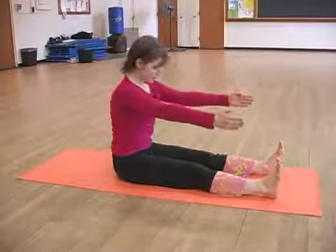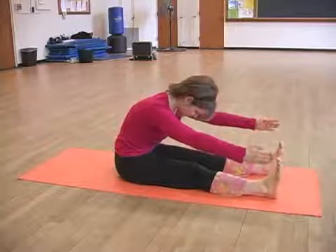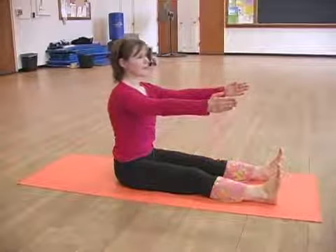Inhale, exhale, curve down as far as you can go, and then inhale to come back up.